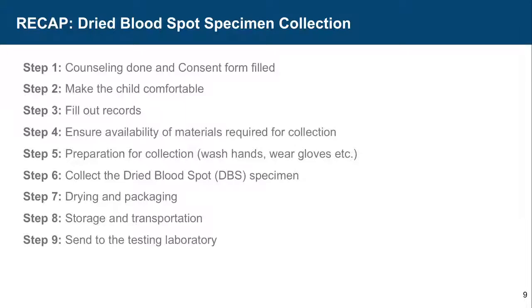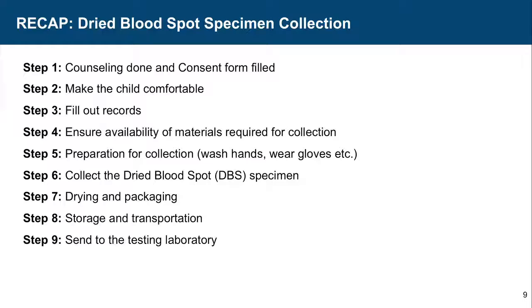Summary of dry blood spot specimen collection steps: counseling should be done, consent forms should have been filled, make the child comfortable, fill out the records — TRRF forms and the DBS card — ensure availability of all materials required for collection, prepare for collection, wash hands, wear gloves, collect the dry blood spot specimen, dry and package, store and transport as instructed, and send it to the testing laboratory.